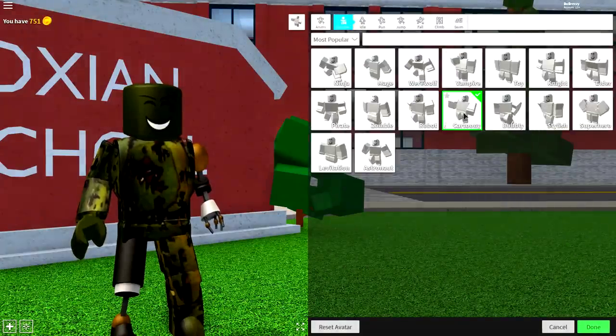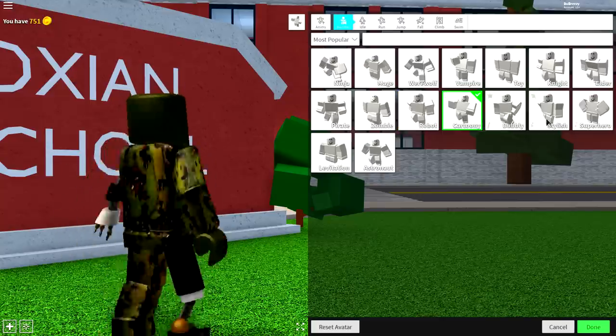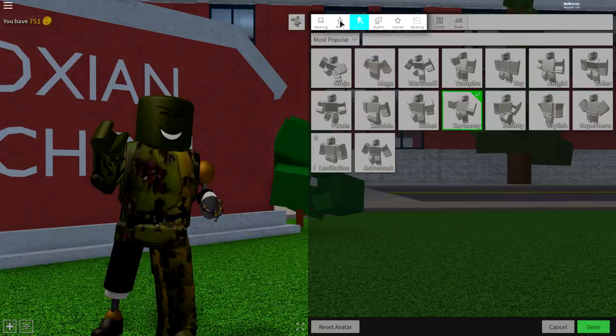Once you've done that, you're ready for the next step. Come to the animation selection and equip either the cartoony or the robot animation. I'm going with cartoony because I like the way they stand and it just looks pretty cool.